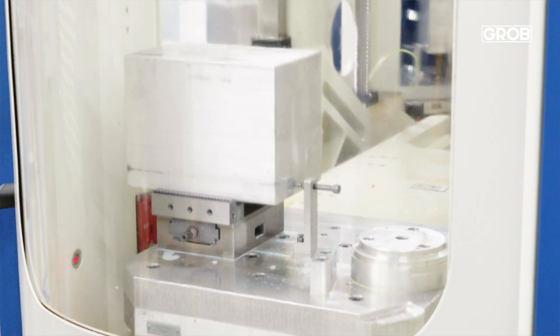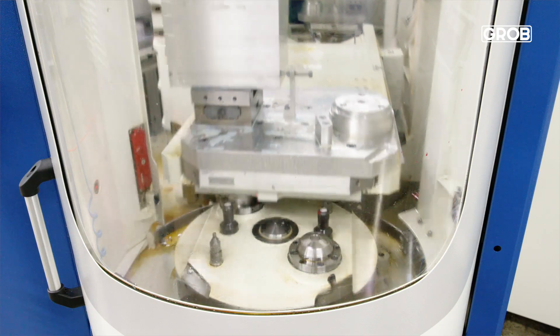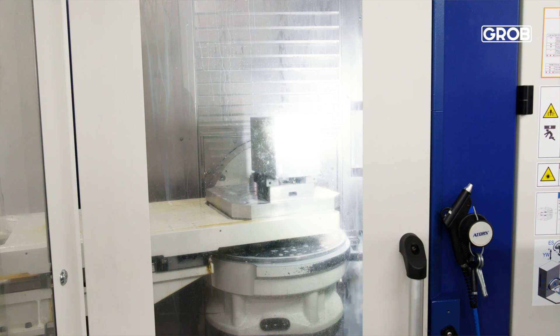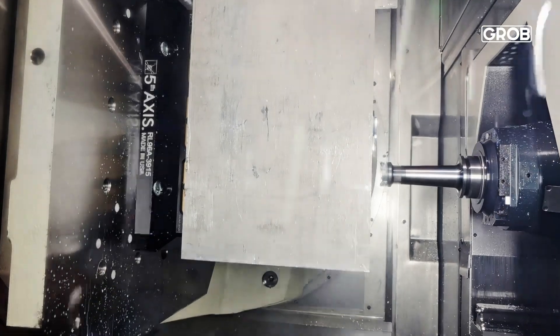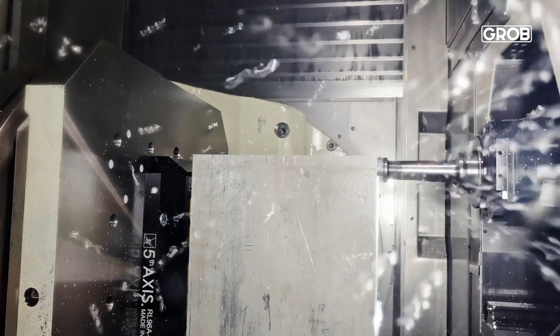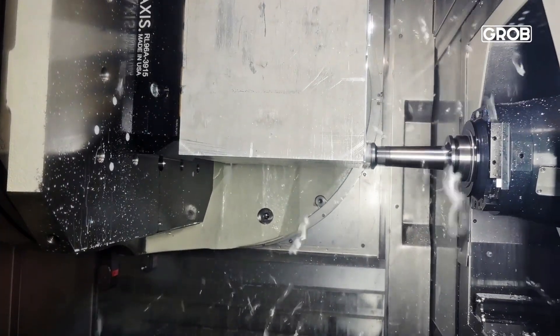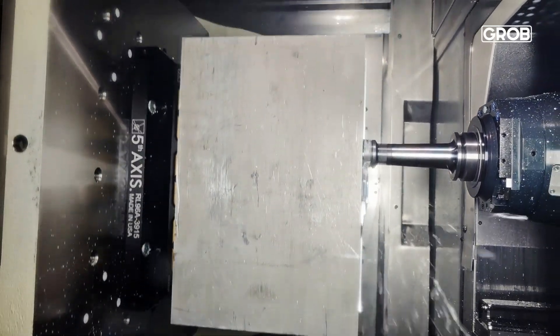We started with the 550. It looked kind of sleek — it was all compact and integrated. With that 550, we ended up bringing in a part with Grobe where they started it up for us. We were able to take a two-hour cycle time on a multi-operation part that was two-lathe and a four-axis mill, and we were able to do it all on the Grobe with about a one-hour cycle time. So it was a really big improvement for us and was a great introduction into five-axis milling.